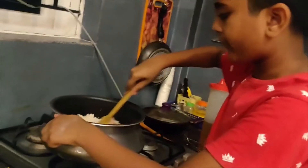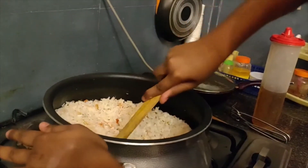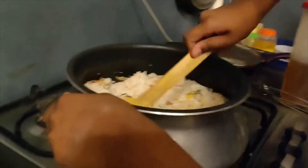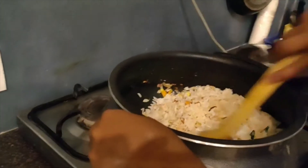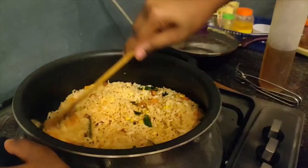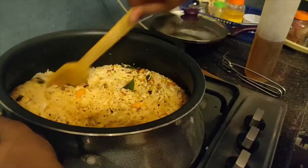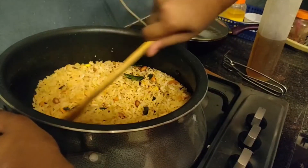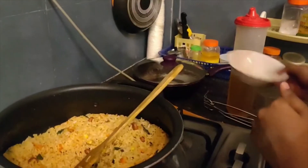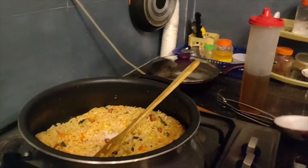If not kept on low flame, it's going to get completely roasted. Keep on mixing until the poha turns into a somewhat reddish, orangish color. The flame should be on low — not too high, but not off either. This is optional: I am adding a little bit of sugar to give it a tangy chatpata taste, but don't add too much or the spicy poha will turn into a sweet poha.